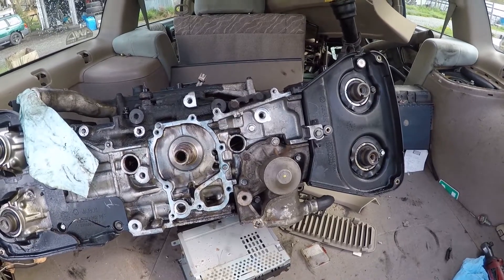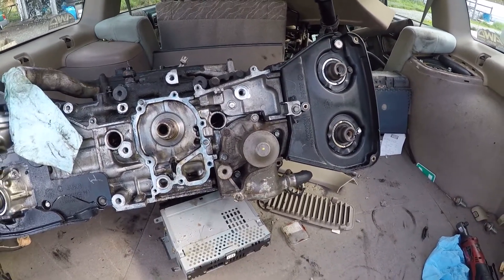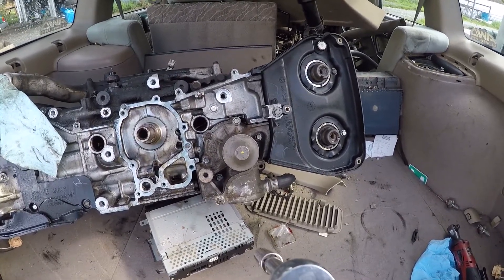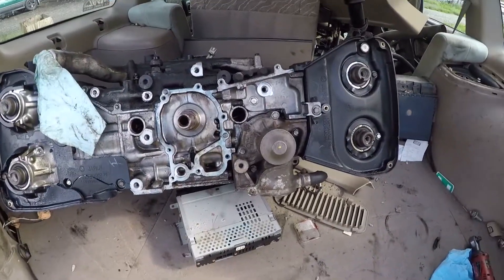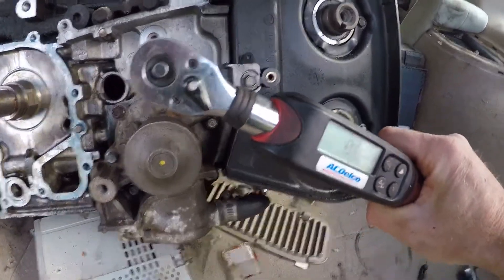I'm going to see if I can do this with one hand. We've got it set for the 8.9 foot-pound spec and we're going to tighten it to that — I've just got them snugged on right now. We're going to tighten it, but then keep going, and our AC Delco torque wrench is going to tell us what the maximum foot-pounds we put on these nuts is by the time it snaps. Let's start with this one.